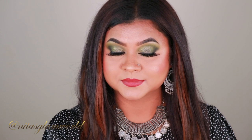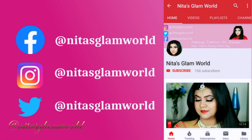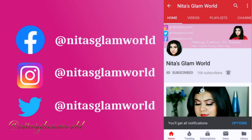Before starting, if you are new to the channel — hi, I am Nita! I upload makeup, skincare, and beauty related videos here on my channel. If those things interest you, please consider subscribing. If you are already a subscriber, thank you so much from the bottom of my heart. Without further blabbering, let's get started!